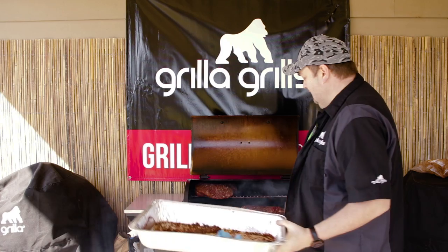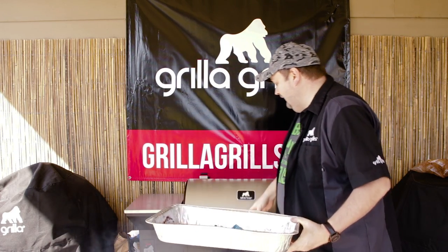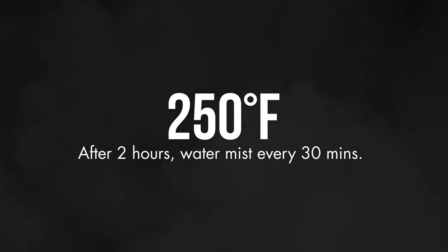Look at that — Silverback's already smoking. Gotta love it. So we're going to let it do its thing, let the Silverback do the work for us while we go drink some more Guinness. Check back in a bit.